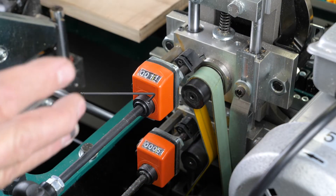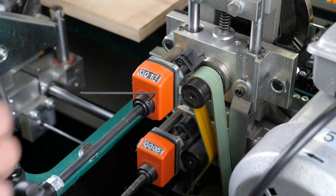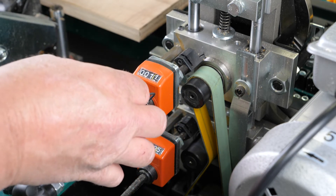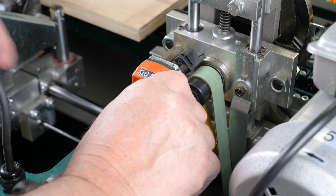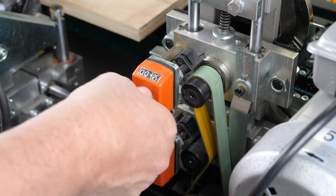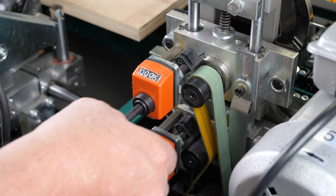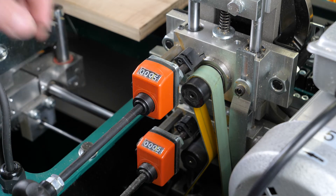Once we have our tracer set on the front, we'll want to come to the back and reset our dial indicators. Break the set screw loose and that will allow you to move the dial indicator accordingly to where it needs to be set. Then retighten your set screw and you'll be set.